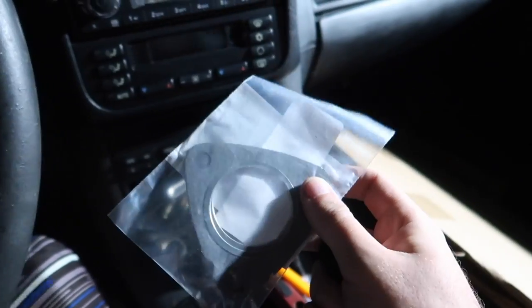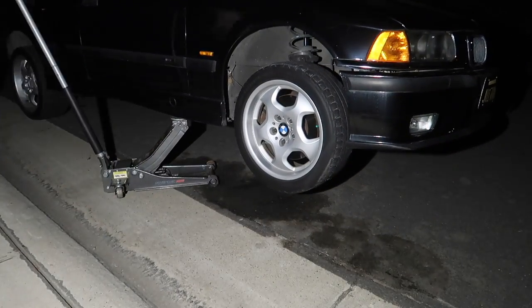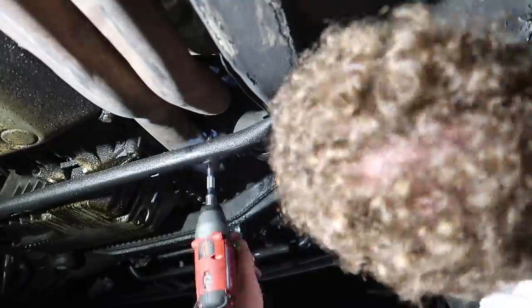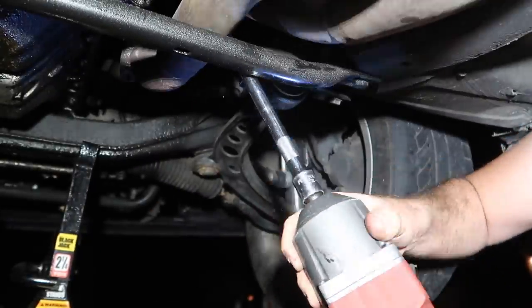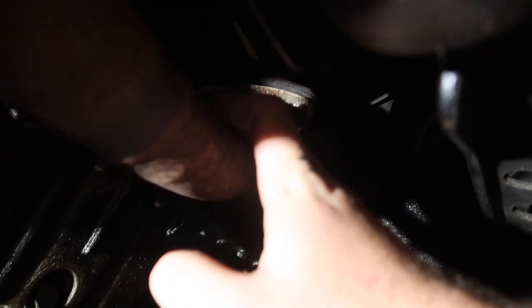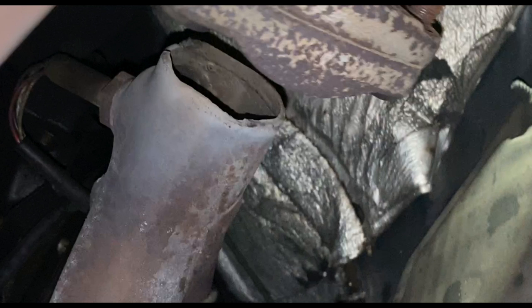It turns out the gasket's not the issue. It turns out where it connects to the intake manifold - I don't know if you guys can see it but this is moving while it's connected. It's completely broken - completely cut in half. Look at that - that's my exhaust leak. I need new headers. We're gonna have to figure something out here.